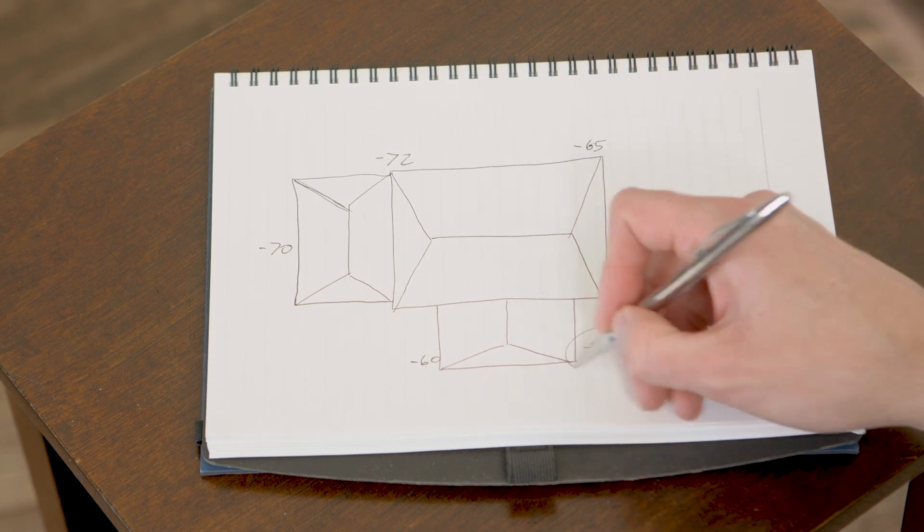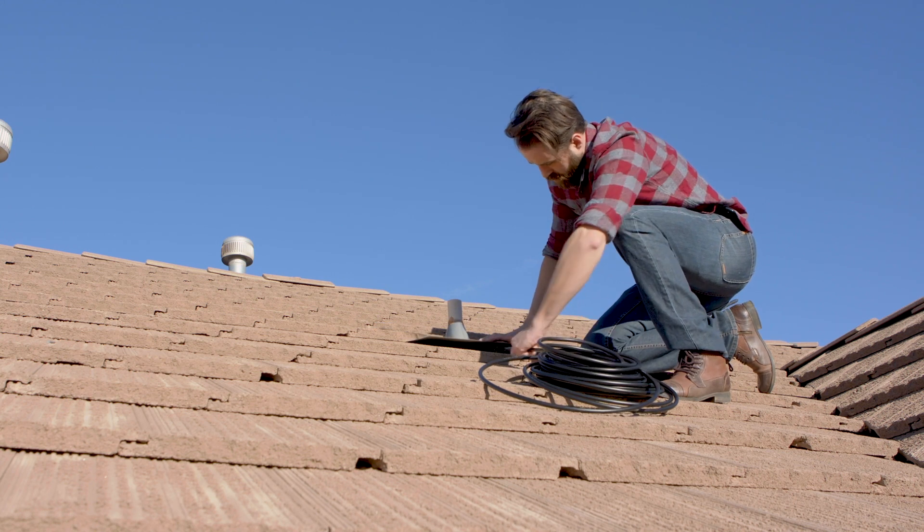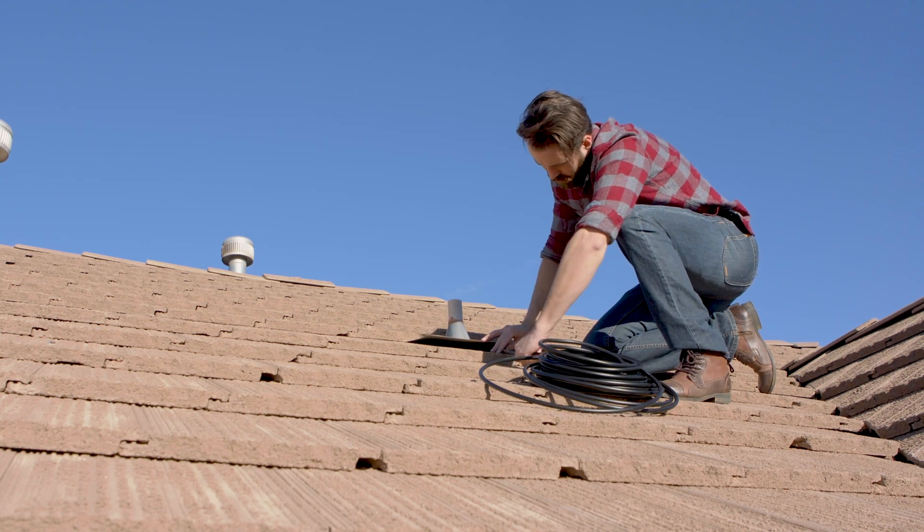Always ensure there are no gas, electrical, or water lines in your way before you choose an installation site. Also, if the home has a vented attic, you can run the cable through the vent or next to a vent pipe and into the attic. Just make sure that you seal up any holes so that no pests can get in.